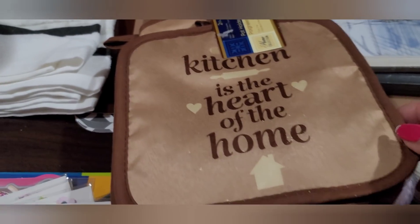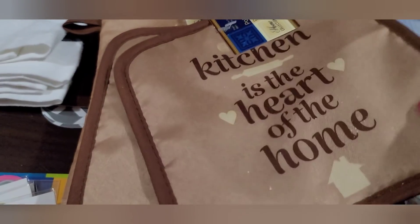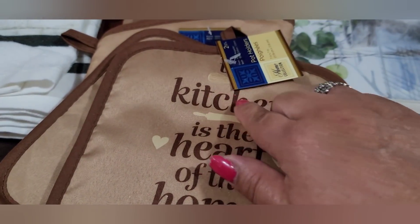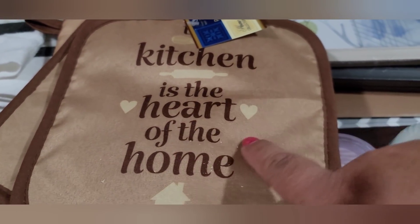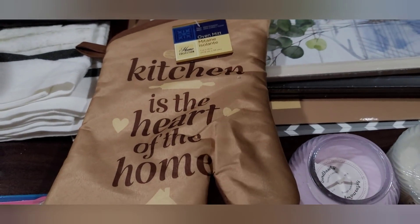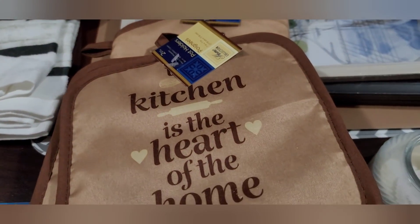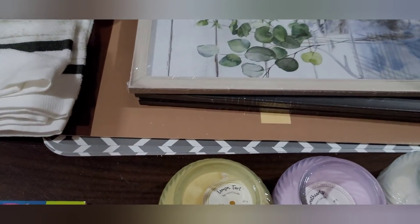I picked up this new set of kitchen accessories — two potholders with a little whisk design that says 'kitchen is the heart of the home,' with a rolling pin, hearts, and a house. There's also an oven mitt. I didn't find the towels in-store today, but I picked those up in my last haul — I only got the one back then.